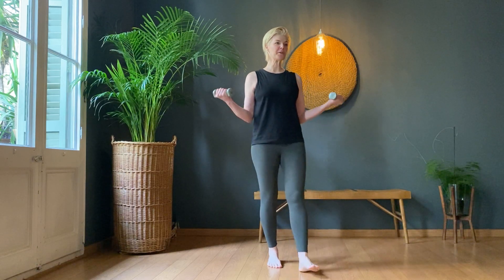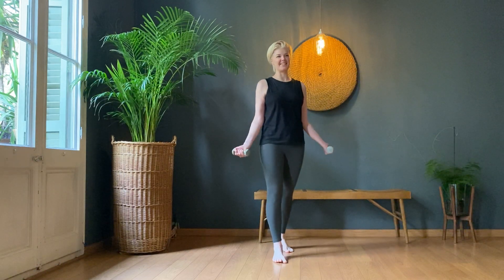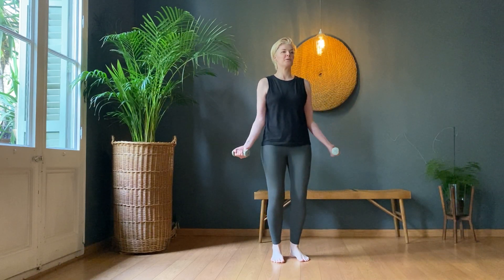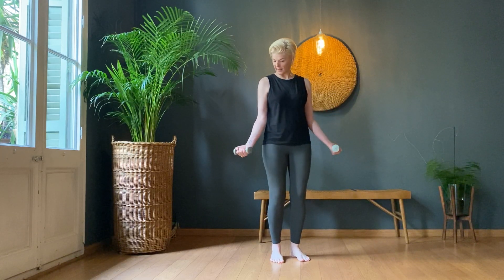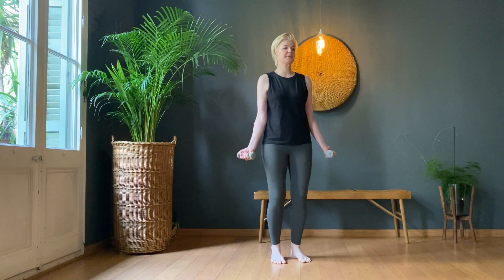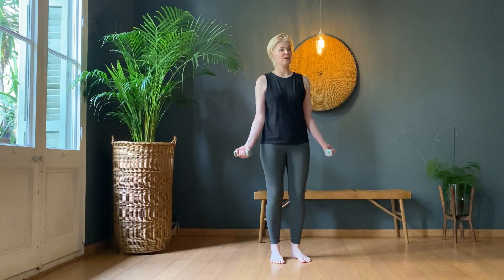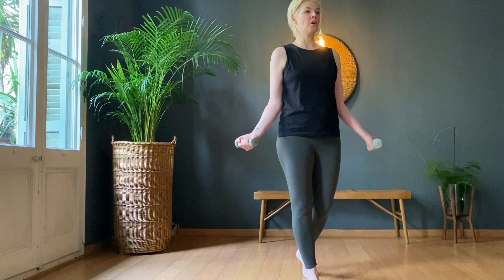You could be sitting in a squatted position keeping those legs working, or you could be roaming around like me — which is probably not the best way to do it, just makes it easier as I wander around the room. Ten, nine, ten, eight, seven, six, five, four, three, two, one.